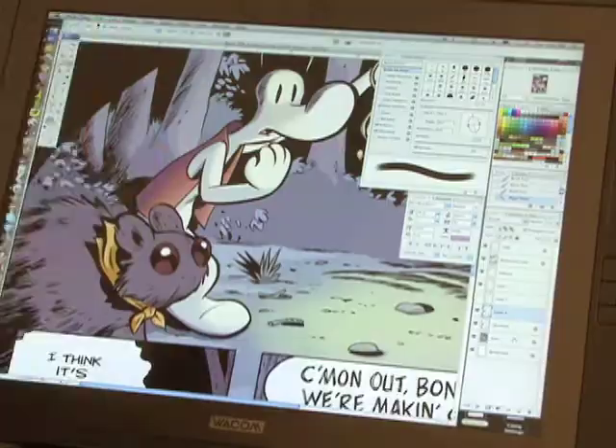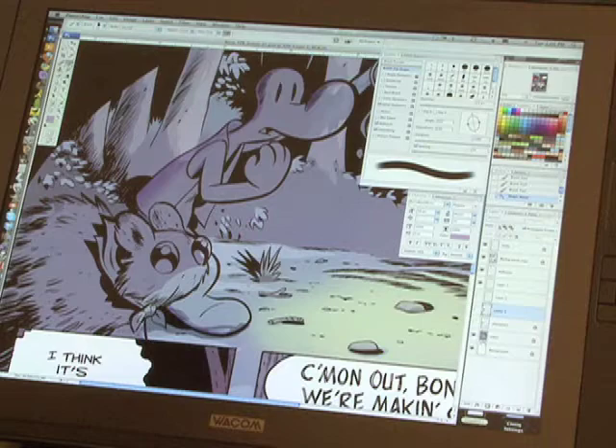Hi, I'm Steve. I'm the colorist and I'm going to show you guys how I color a page of Bone. The choice of colors usually comes with a conversation that Jeff and I will have before I start.